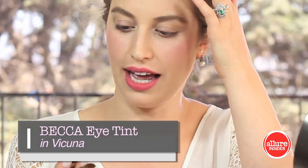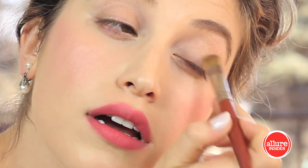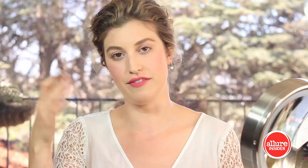When you're picking an eyeshadow for your wedding day, think about what's going to last all night. I always recommend starting with a longwear cream shadow. I'm choosing Vicuna from Becca in the Eye Tint — it's a genius product because it glides on as a cream but ends as a powder. It's great to apply first, and then any other shadows applied on top of it will grip and stay on all night as well.